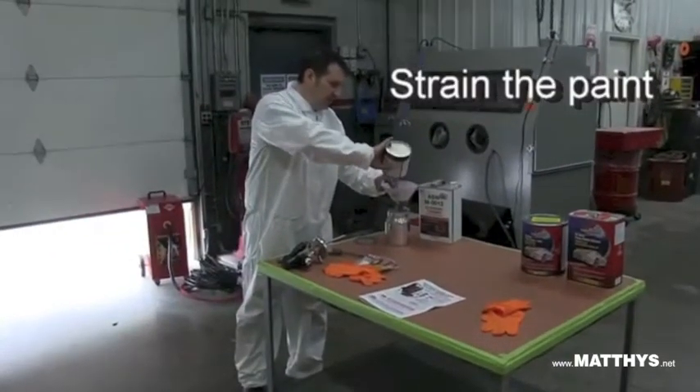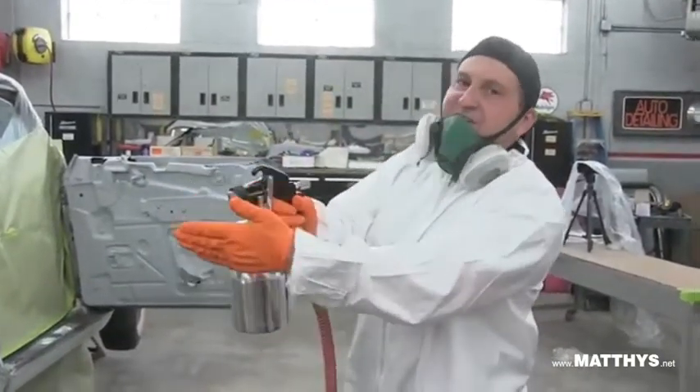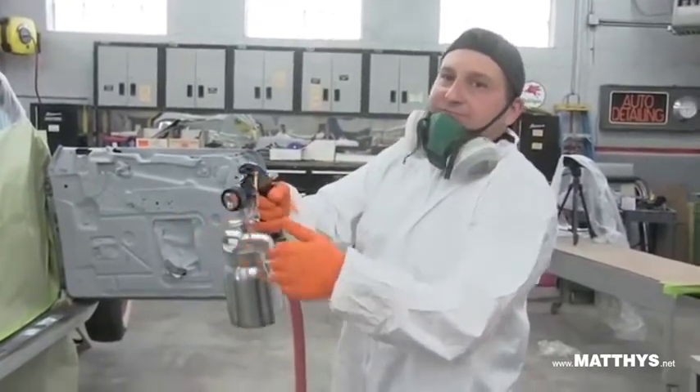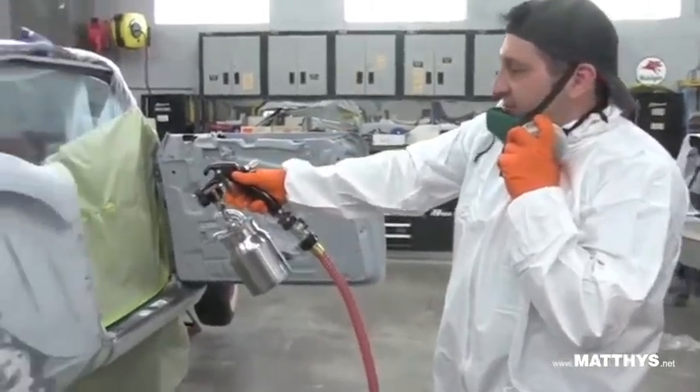With this product you have no mixing — it's out of the can, straight through. First, turn the air on and you'll immediately have air coming out the tip, because it's not like a conventional design. Then test your pattern out.